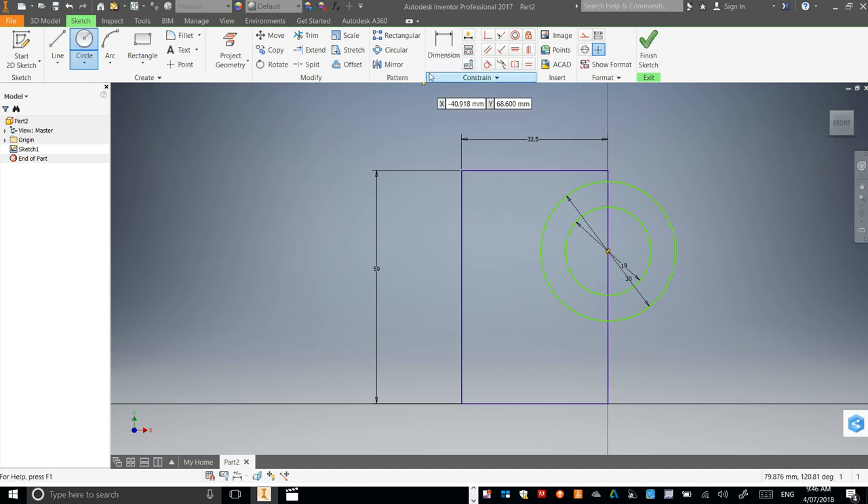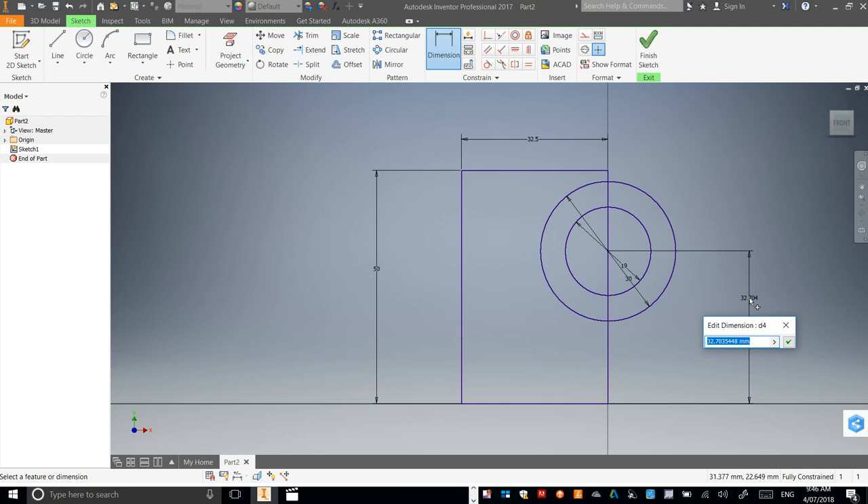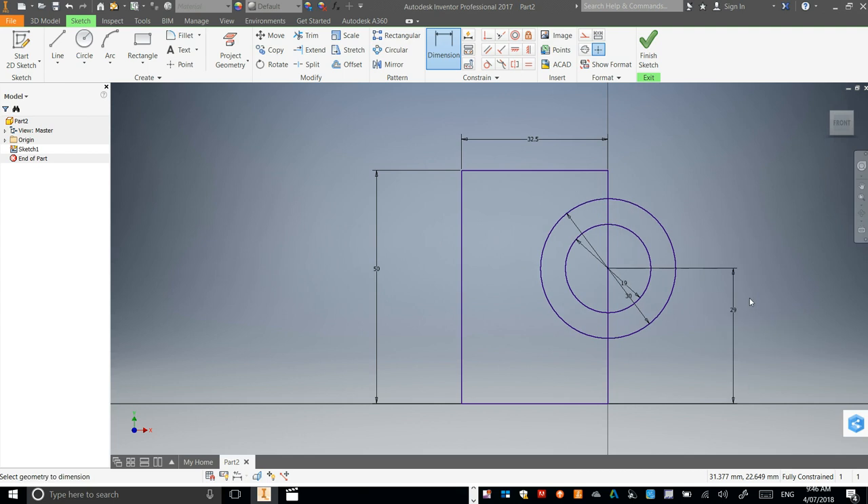Let's go to Dimensions. From the bottom of your rectangle to the middle of your circle, let's drag that out, and we need to change this to 29mm. It's going to bring that down for us. This here is our canister hole for the back of our car, and you'll see that in a second once we start extruding everything.